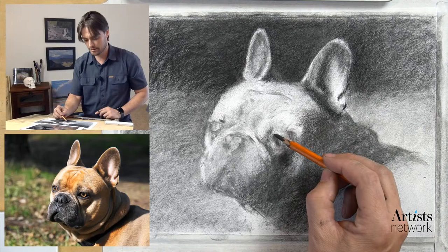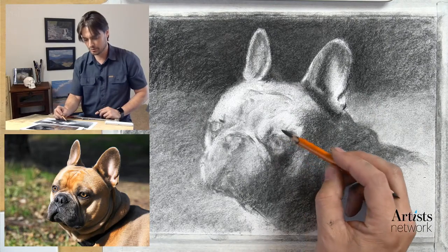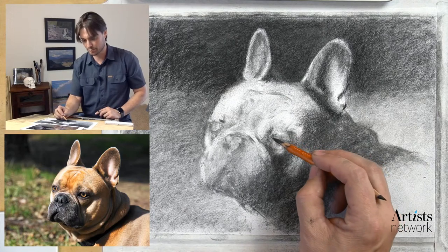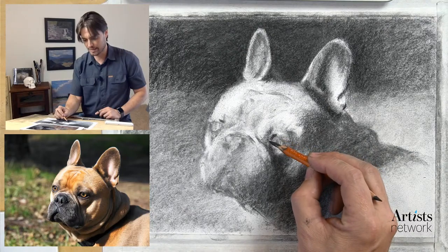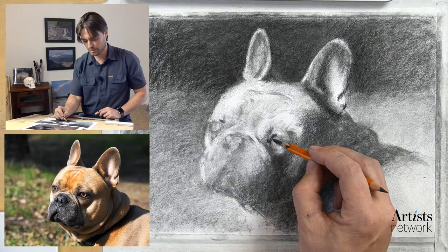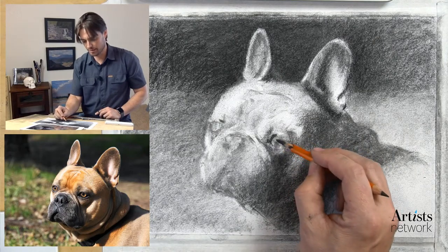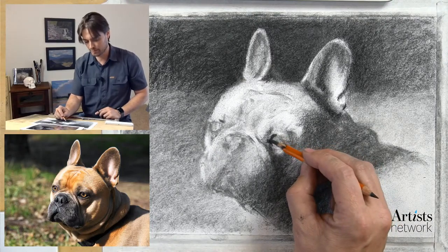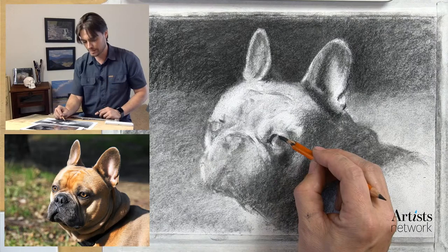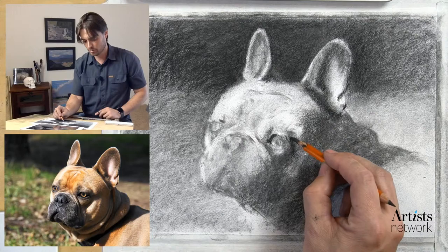I'm going to bring this eye up just a little bit. I'm looking at that shape - there's a really interesting form. It's a little bit thicker on this inside edge because we're at a three-quarter view. The upper eyelid - we're kind of seeing into it on the inside, and as we come around we're seeing the outside of that eye socket - that spherical form.